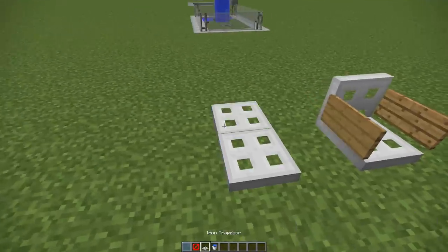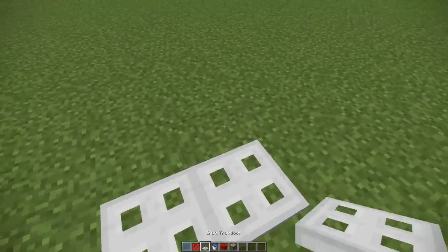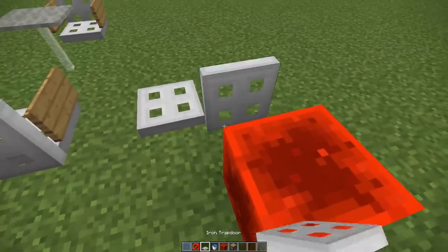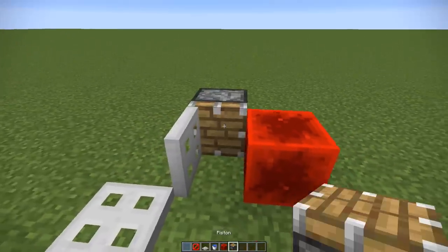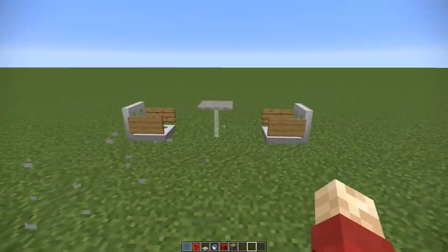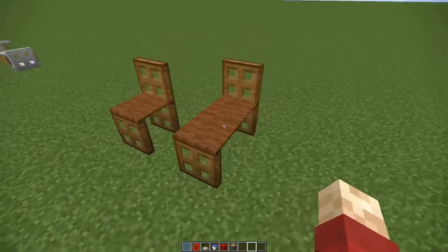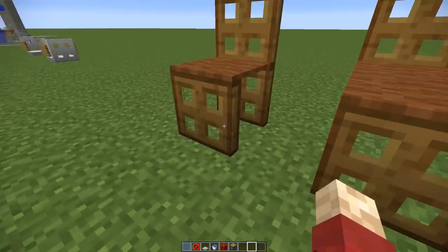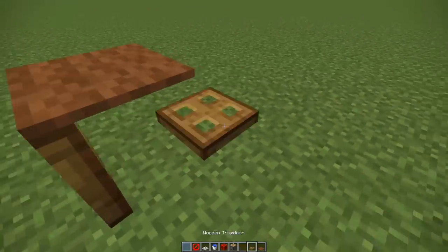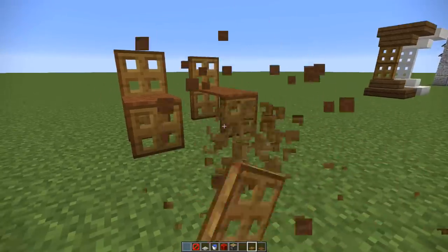Next up is another chair and table design. The chair uses iron trapdoors — the way we activate and keep them activated is by placing them to the side, activating them with a redstone block, then adding a piston on the other side to push it into place without deactivating the trapdoor. Then put a couple of signs either side and you've got yourself a little stool. We've also got a lounger design and a more high-backed chair design — you can't sit on these properly, they're meant to be decorative, but they're just another option for your households.